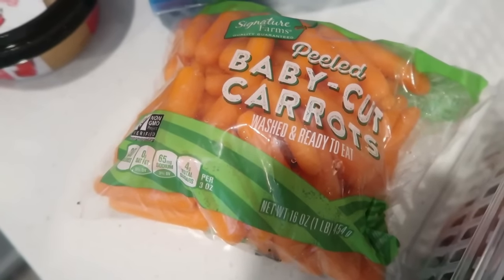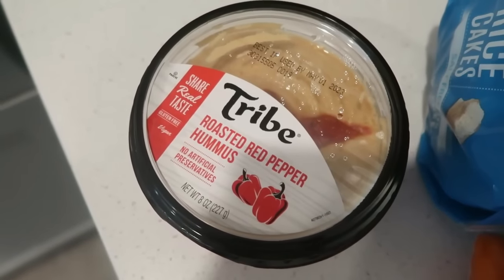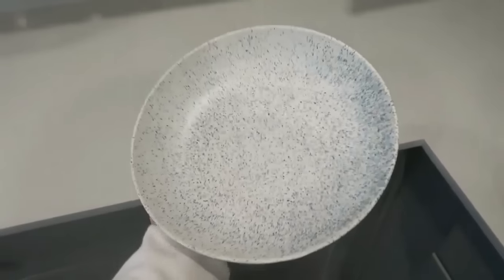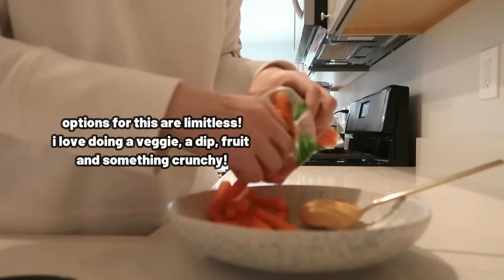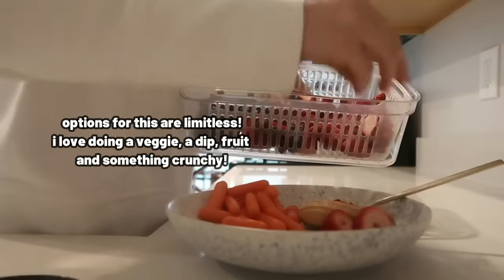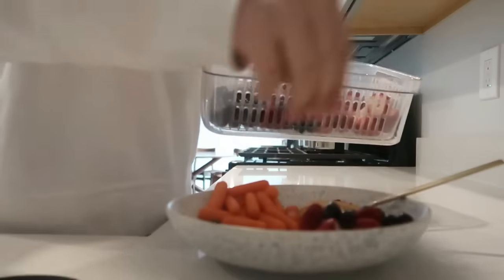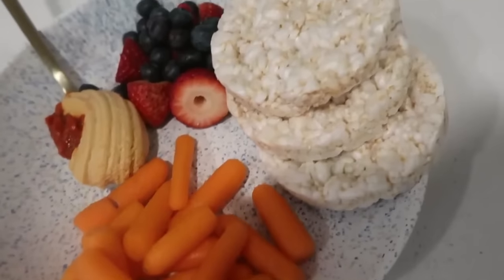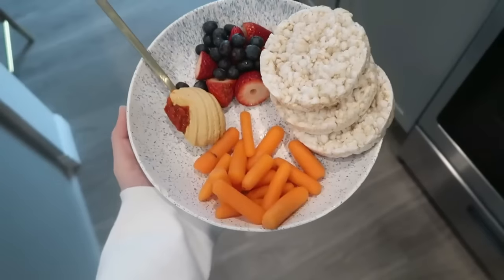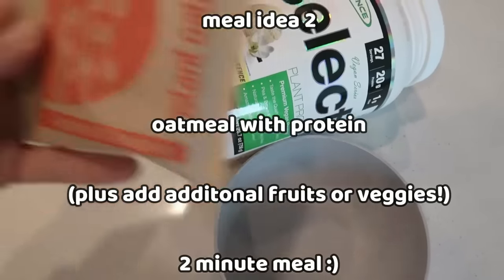I have 10 meal ideas to share with you when you don't feel like cooking — ranging from the easiest thing in the world to a little bit of complication to reignite that fire. The first one is a bento box style meal — basically a snack meal. I do this a lot for lunches because if I don't have something pre-made, I don't want to cook. You can add any kind of veggies, dip, crackers, or chips — it takes two seconds to put together with no cooking.